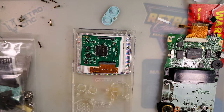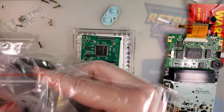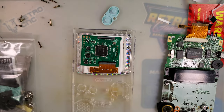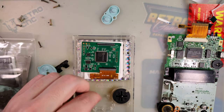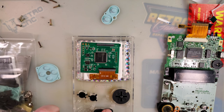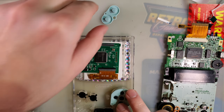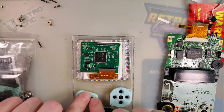Now we need buttons. I just got a bunch of buttons... but these are all Game Boy Pocket. I have to go find Game Boy Color buttons. As it turns out, I don't have the fun colors I thought I did — or I have them and don't know where I put them. My most recent Game Boy Color button run looks like this.